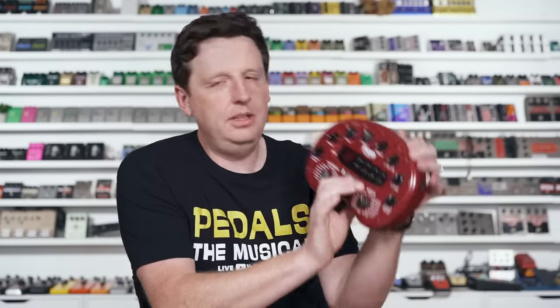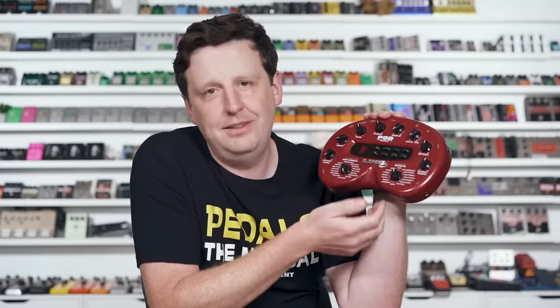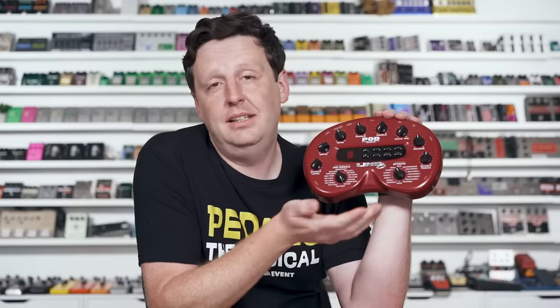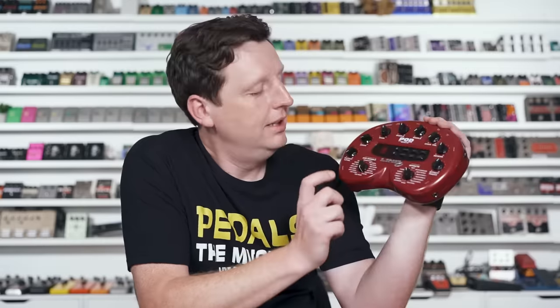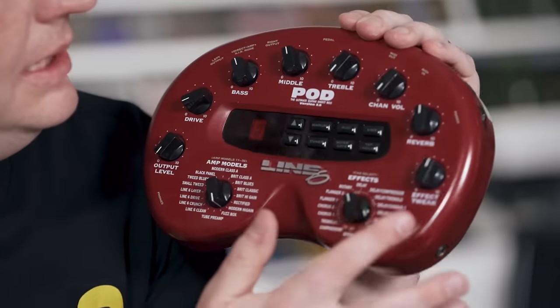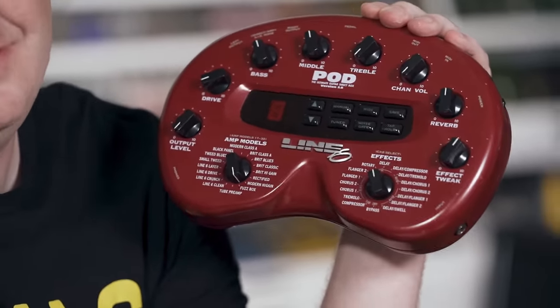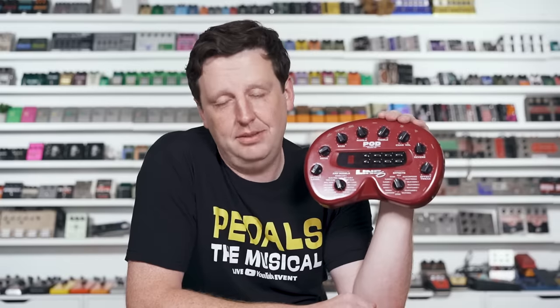This next one, I'm going to go to a setting that should be forbidden — like it should be deleted because it's so sacrilegious. It's called fuzz box. So yeah, Line 6, sure — you're going to make a digital fuzz. That's not possible. Is it? We'll see. Fuzz box, 212 cab, a little bit of reverb. I'm going to do quarter note delay like I use on everything anyway. Let's see how this fuzzes up, because there's no way digital can do fuzz tones. It's absolutely impossible.